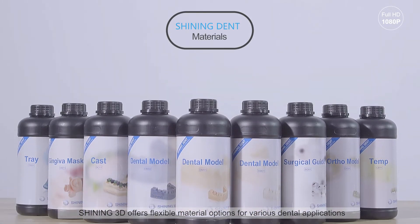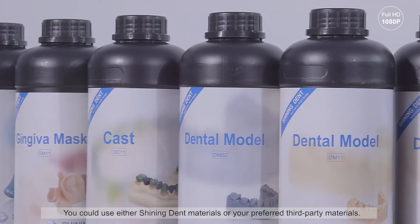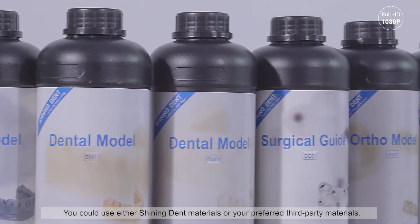Shining3D offers flexible material options for various dental applications. You could use either ShiningDent materials or your preferred third-party materials.